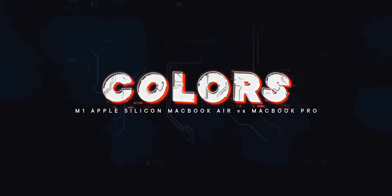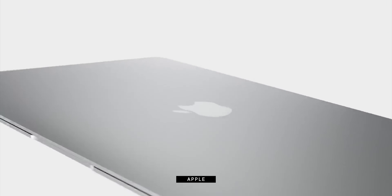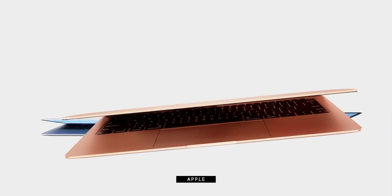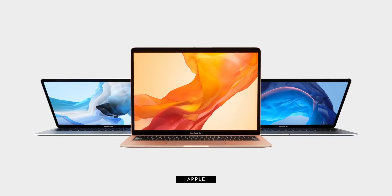The finish on your MacBook may be the least important thing in your life, but if it is important, you can make your decision really quickly. Both the MacBook Air and Pro come in that traditional bead blasted silver and space gray aluminum, but only the MacBook Air comes in gold. Pros are obviously just way too serious for gold. So if you want to match your gold Apple Watch or iPhone, you're gonna have to go with the MacBook Air.